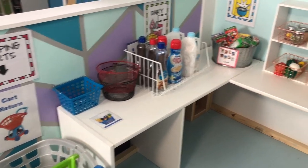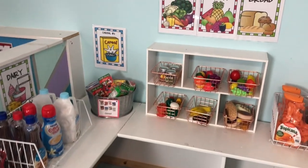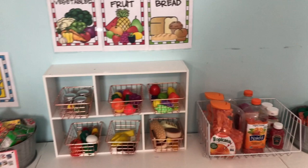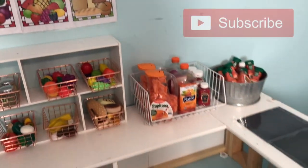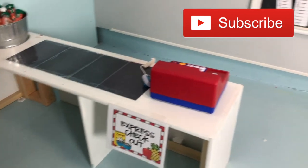Welcome to Care Kids Coffee! Today I'm going to be showing you how I set up our Dramatic Play grocery store for the kids in my daycare. If you're new to my channel, please subscribe and hit that notification bell for future videos.